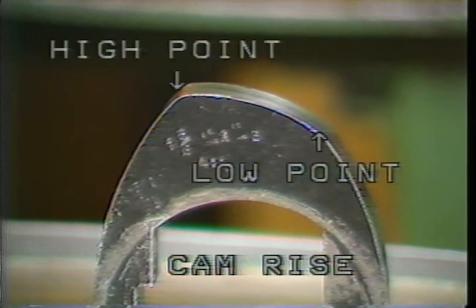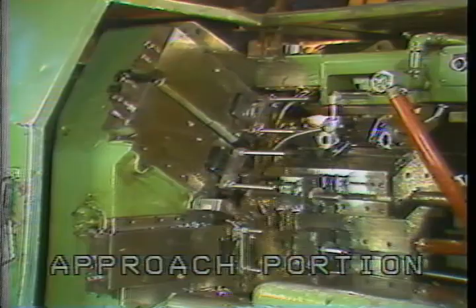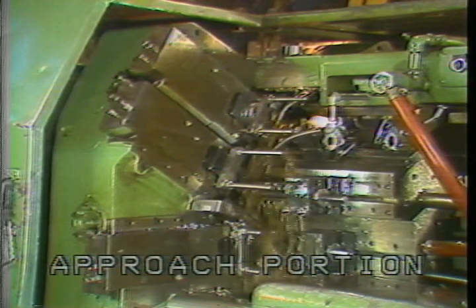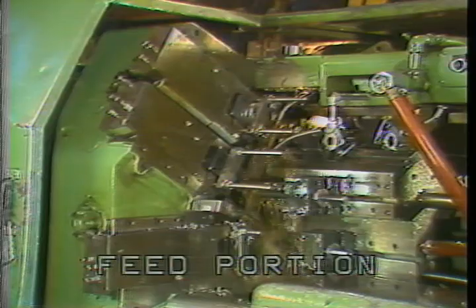The rise of a cam is the vertical distance between low point and high point. This is the rapid approach portion of the cycle. This is the beginning of the feed portion, or low point, as the tools start to cut. Chips are produced at the dwell. The tools are allowed to finish cutting before they are withdrawn, and then the cycle starts over again after index.